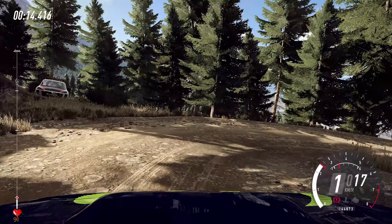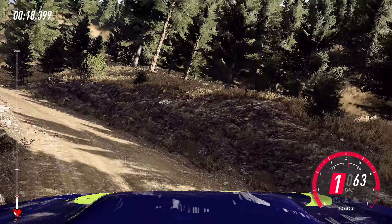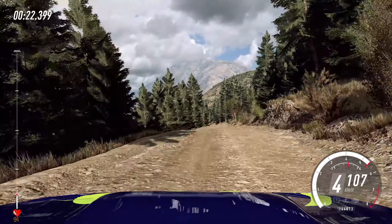Into 5 left, opens up a crest long, 30, 6 left, don't cut, 6 right, slow, 60, downhill, unseen, tight hip in left.